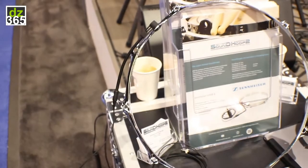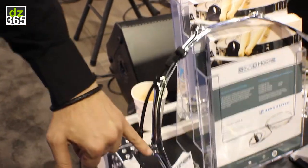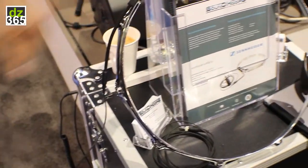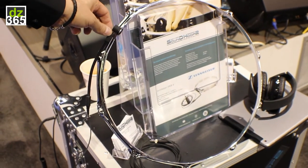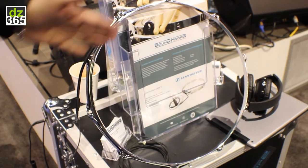We have implemented a microphone from Sennheiser, which means that you don't need any stands or clamps anymore. You just put on the microphone, the E908 from Sennheiser, you plug it in and you start to play.